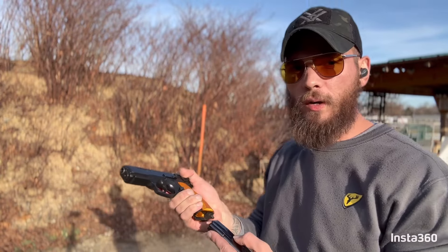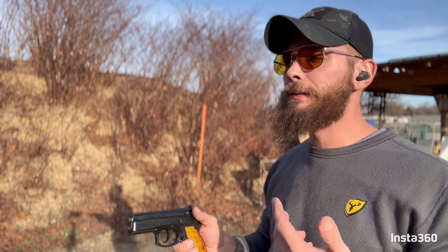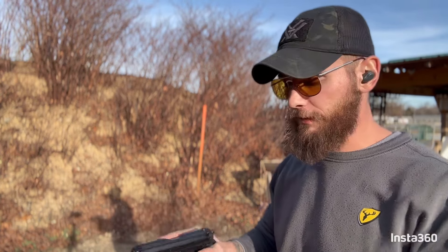We have some 124 grain Green Blazers. I like to try a couple different types of ammo through a gun to make sure it functions with everything. These guns are infamous — they're known to function with pretty much anything. Let's see.